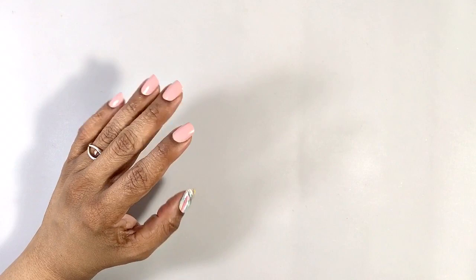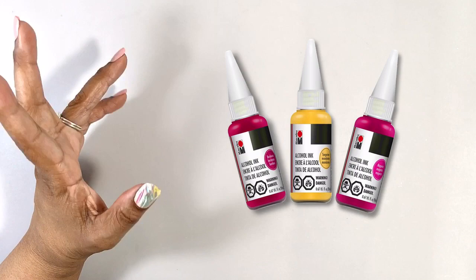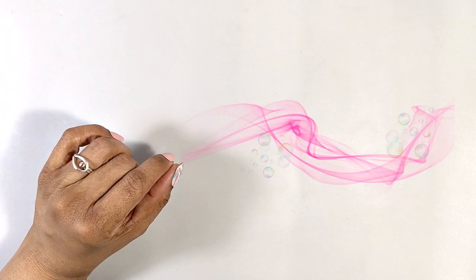Hey everyone, it's Miriam with a Y. Let's paint something quick, easy, and hopefully pretty with the Marabou alcohol inks, and let's make it wispy and ethereal with a little bit of bubbly embellishment.